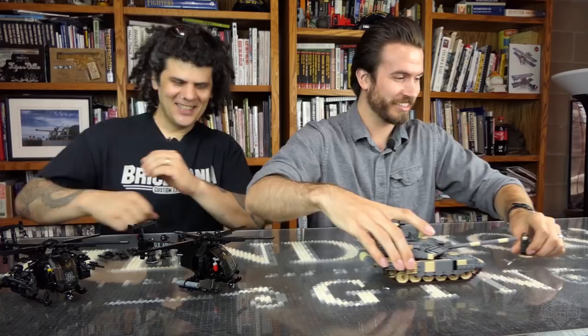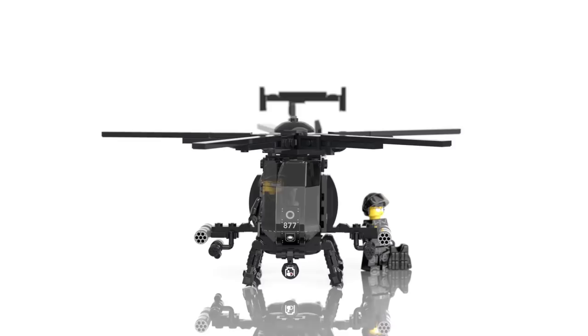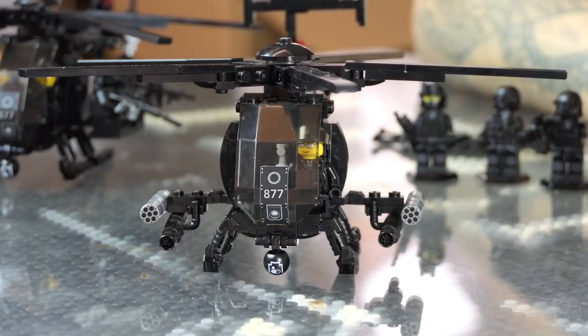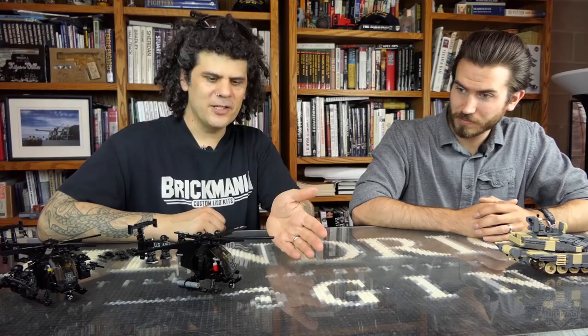To complement the T90 release, we have another modern kit — the AH-6 Little Bird. The Little Bird goes back to Vietnam; they came out with the OH-6, the Loach — light observation helicopters. The Army used them to spot Viet Cong and NVA soldiers out in the field, or even as bait: they'd fly low, wait for somebody to shoot at them, and then the gunships would come out and pounce on the enemy. They've been continuously updated — used in the Gulf War, Somalia, Afghanistan, Iraq — these things are still there with Special Forces.